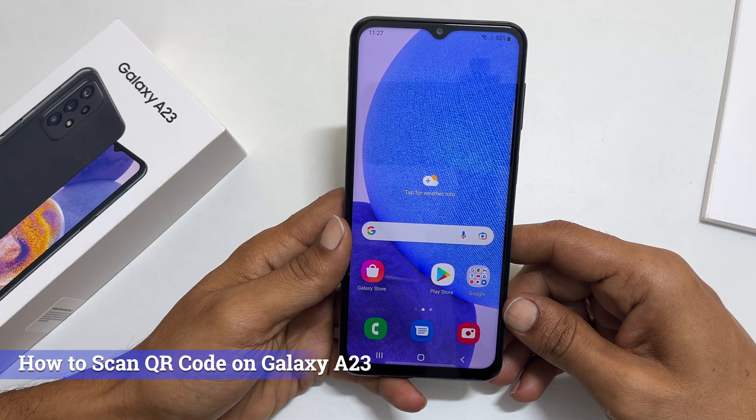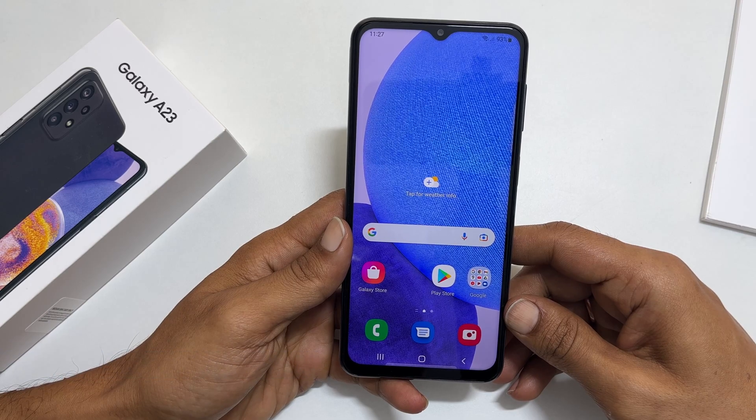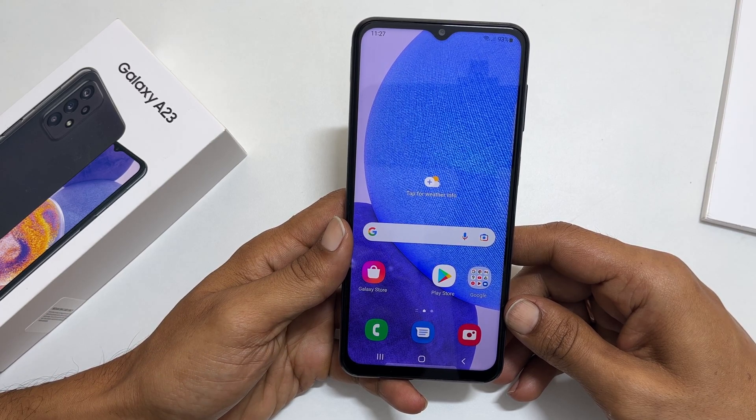Hi, welcome to the channel. In this video, I will show you how to scan QR codes on Samsung Galaxy A23 without installing any third-party apps.